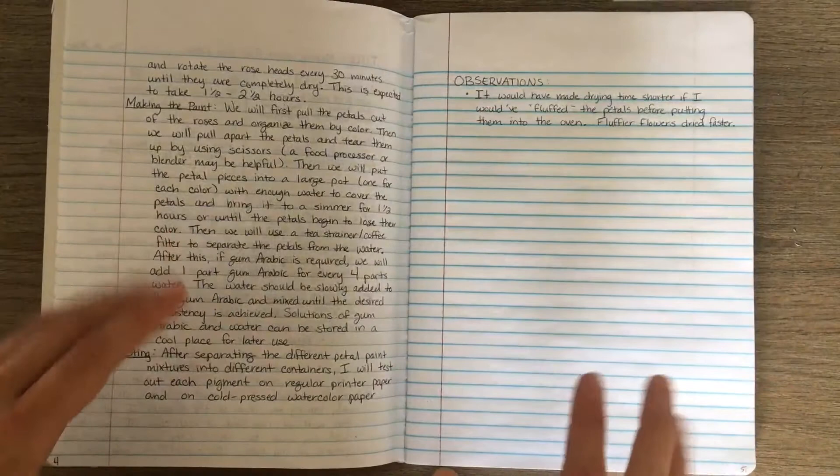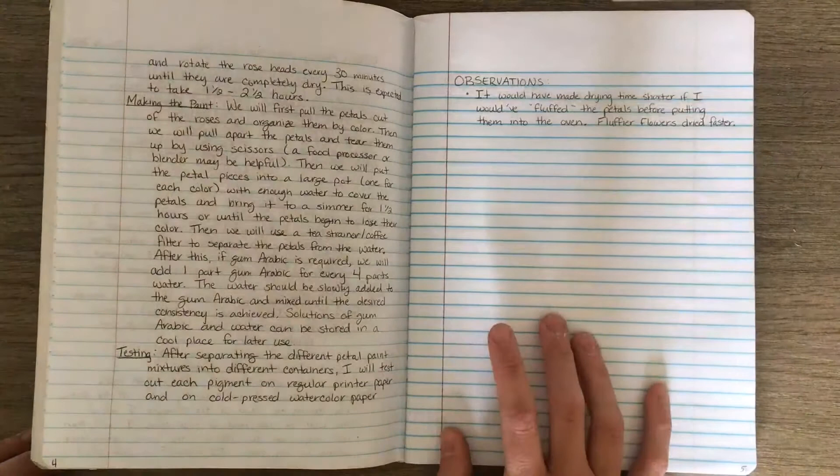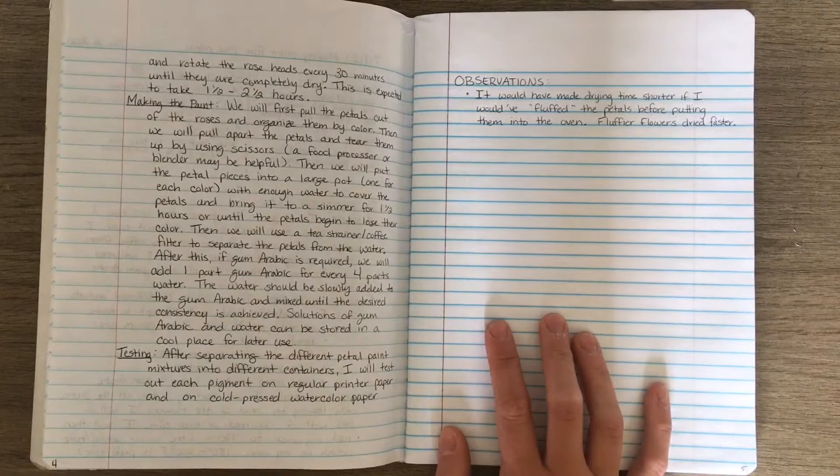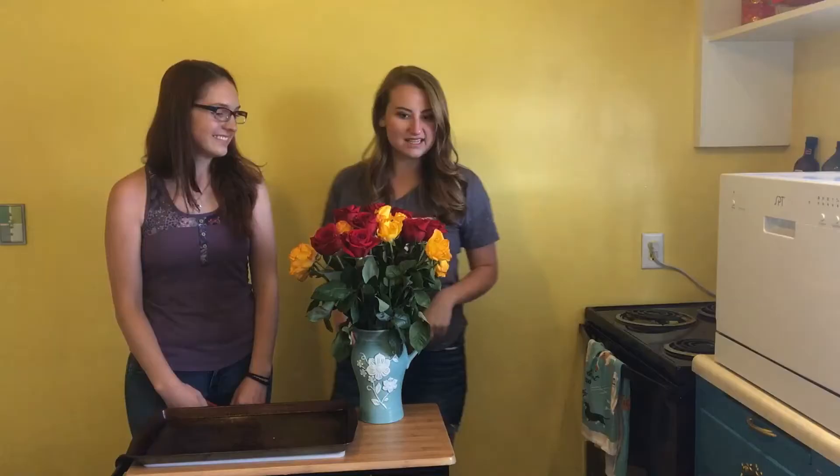We'll use a tea strainer or coffee filter to separate the petals from the water. If gum arabic is required, we'll add one part gum arabic for every four parts water — water should be slowly added to the gum arabic and mixed until the desired consistency is achieved. Solutions of gum arabic and water can be stored in a cool place for later use. To test the paint, we'll separate the different petal paint mixtures into containers and test each pigment on regular printer paper and cold pressed watercolor paper. We'll record observations in bulleted form in our lab notebook.